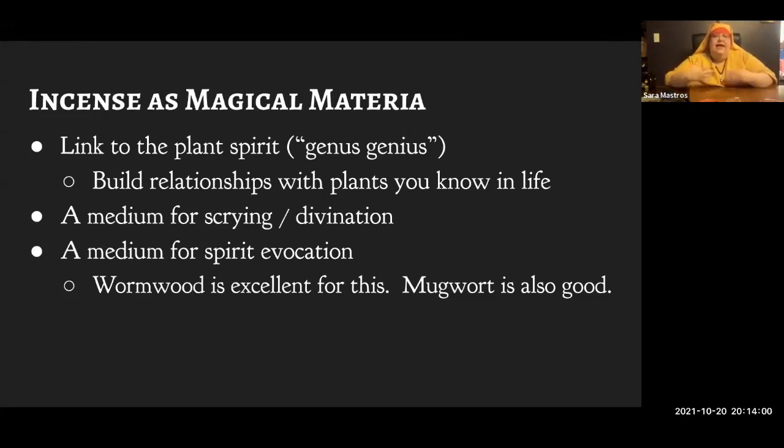The last way we use incense is as magical materia — the same way you would use it in any other kind of magic. When I use a materia, I'm either calling on the specific virtues of that plant, or using it as a sympathetic link to that specific plant spirit with whom I already have a magical relationship. I strongly encourage you to build relationships with plants — get to know the plants near your house, the plants on your walks in the forest, the pot of basil in your windowsill. Basil is an amazingly powerful magical ally.